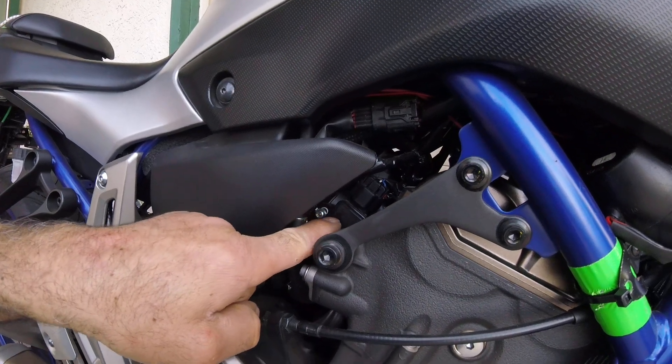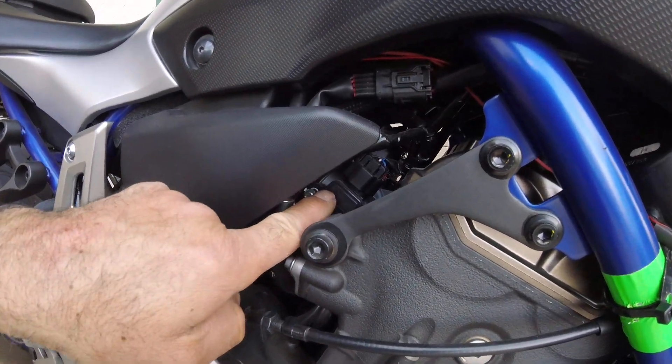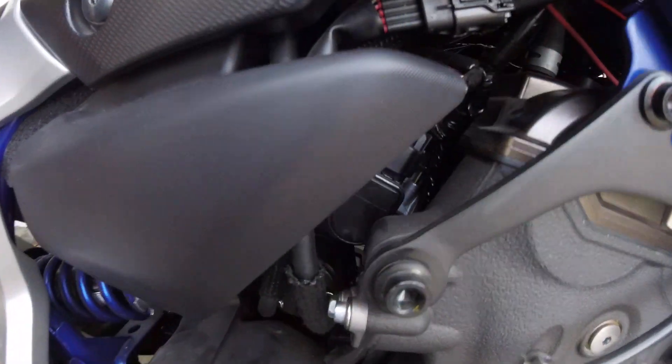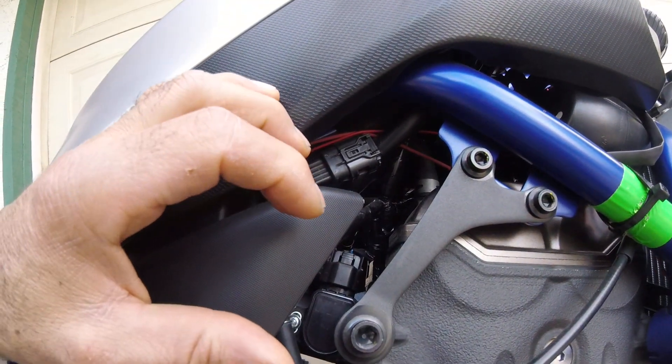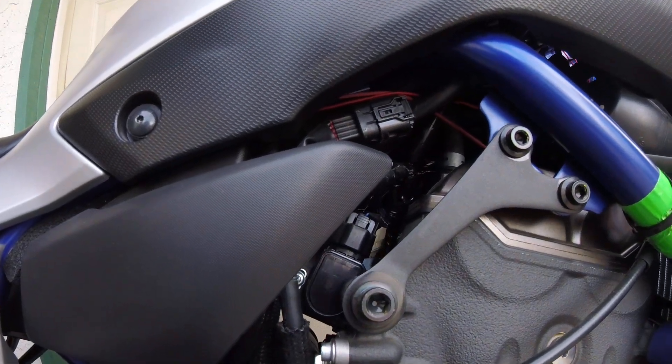Right here is the TBS, which is the throttle position sensor. This one is adjustable — it has two screws. You can loosen these two screws and turn the sensor either to the right or to the left, and watch the RPM compared to the specs.